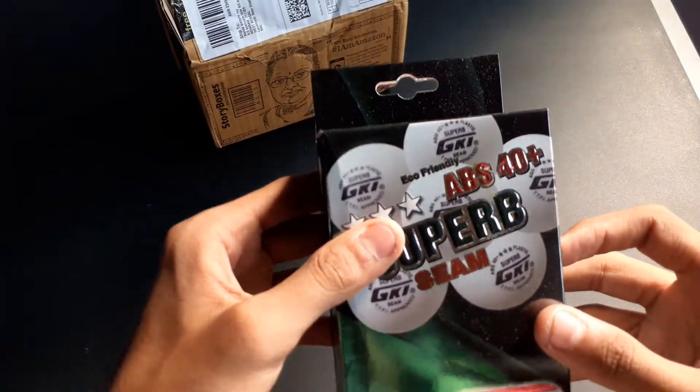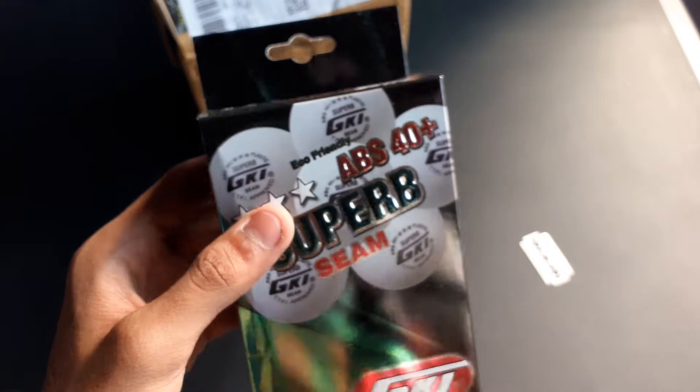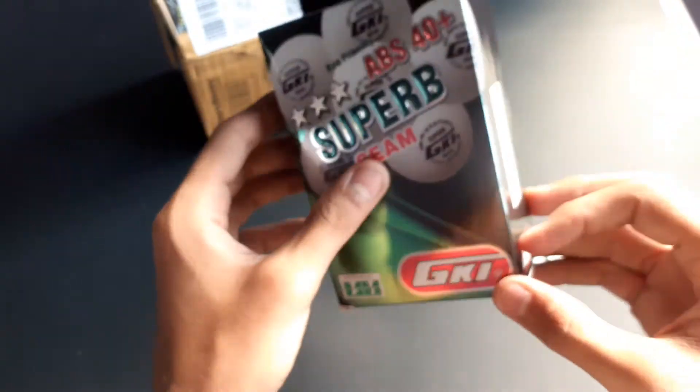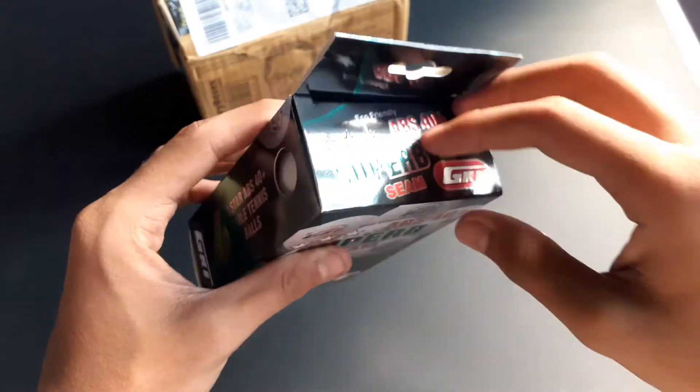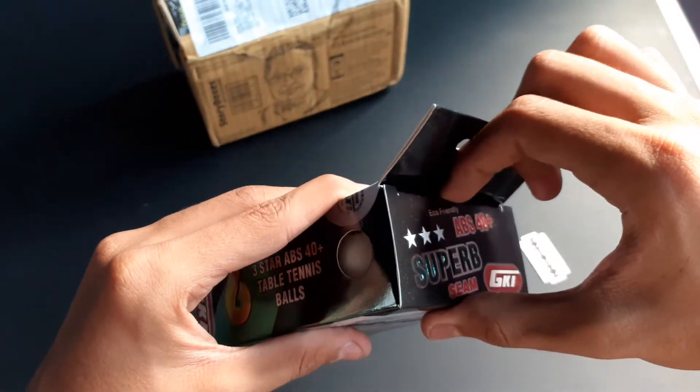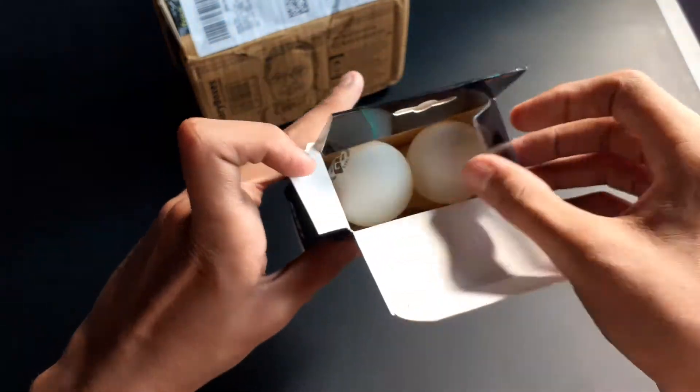As you can see, these are eco-friendly balls, like the previous double face balls. This is an Indian company — GKI made ball. Now let me open the box and see its contents. This is a pack of six.